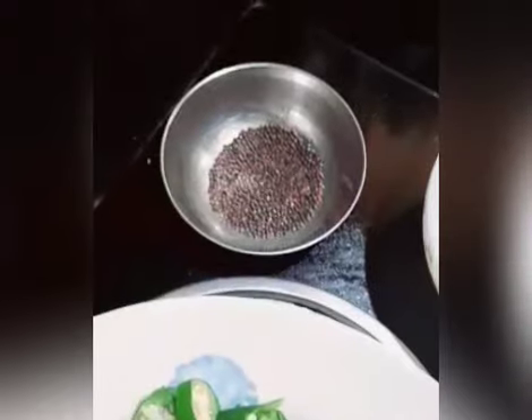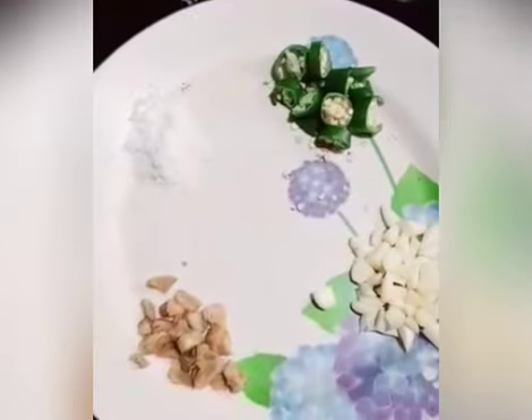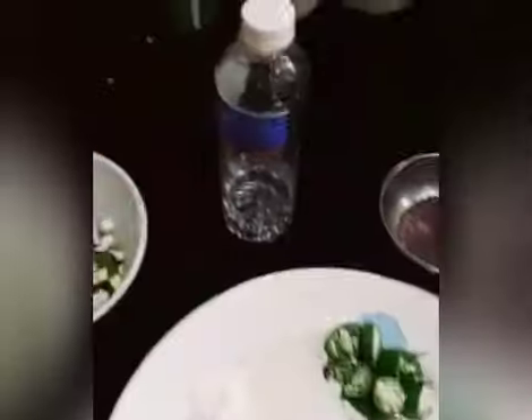Today I am going to prepare mango pickle. Ingredients are: mustard, oil, chili, salt, ginger, garlic, turmeric powder, chili powder, fenugreek, asafoetida, vinegar, and mango.